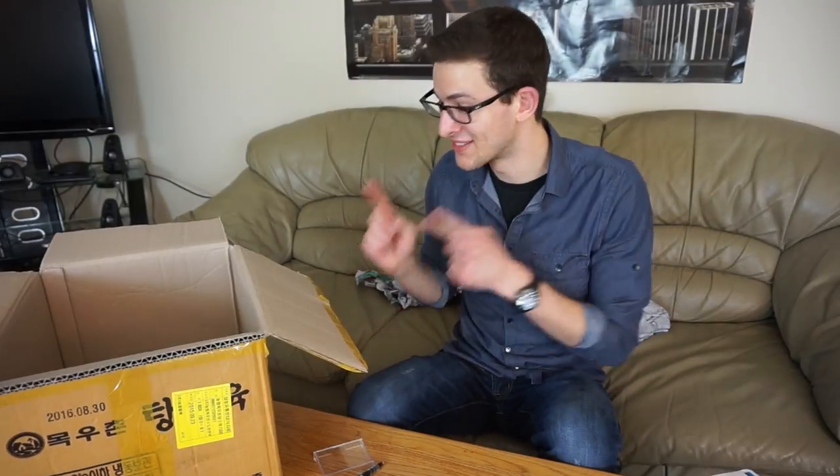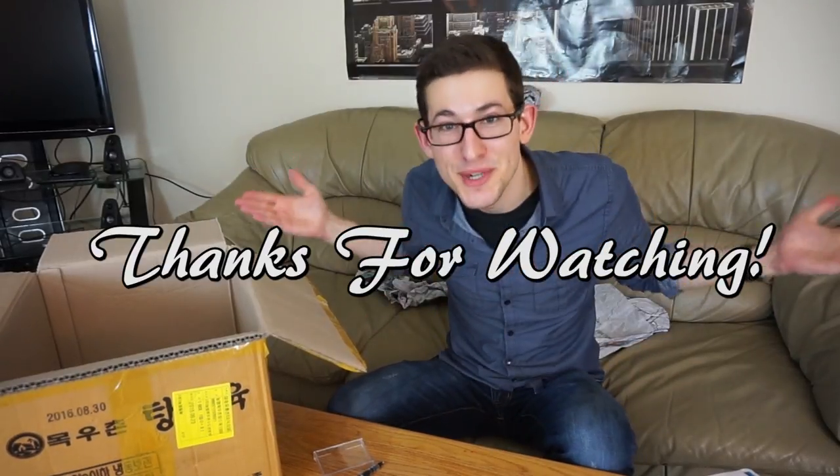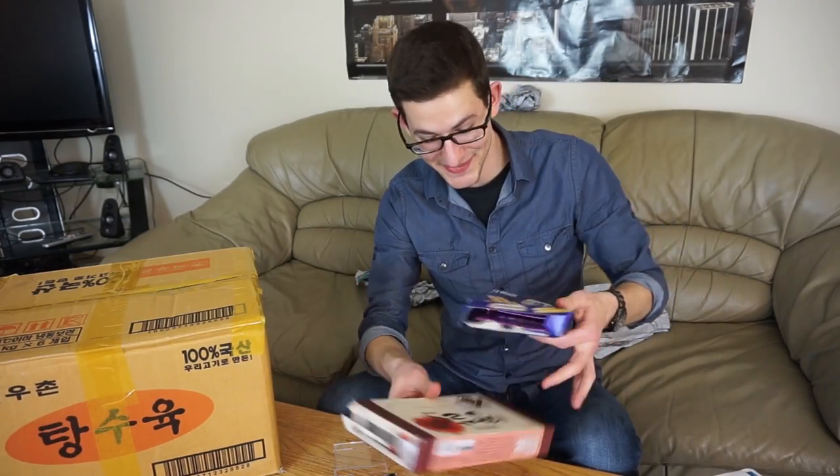Well we finally did it. That is everything in this box. Thank you so much for watching. Thanks Don for this box — this is really awesome. I'm really looking forward to the next one you send. I have so many snacks to eat. That is all for today, so you guys have an awesome day and I will catch you on the flip side. Peace.